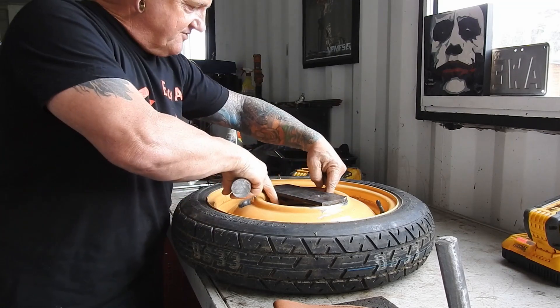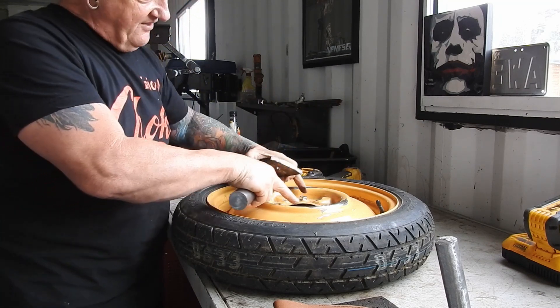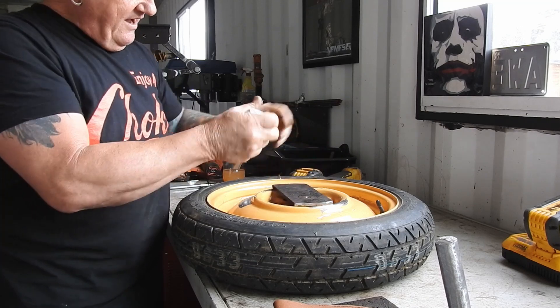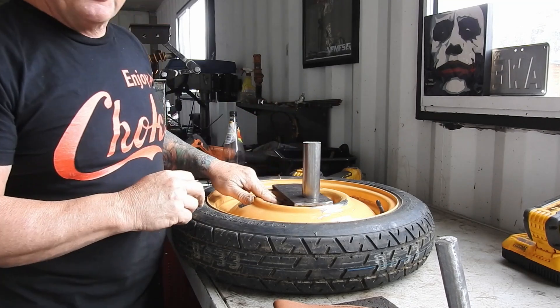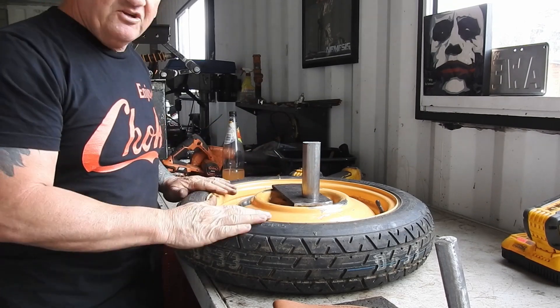You won't be able to get to two of them because this will be in the way. So I've fixed that, and that way I can line it up quite easily and then just put a nut on here from behind. So let's weld all this up, and Bob's your uncle.